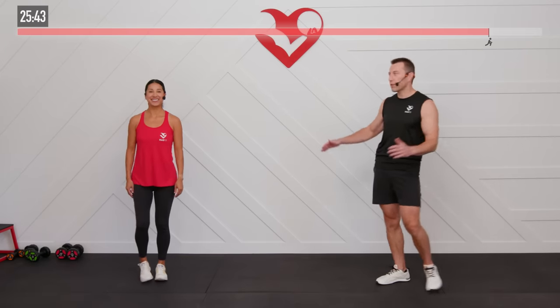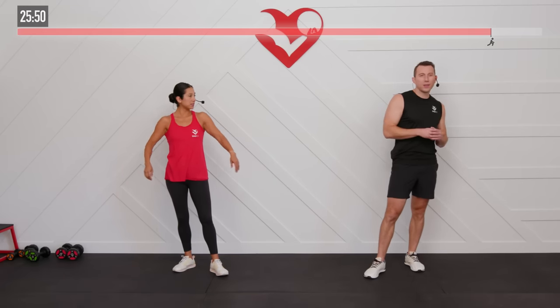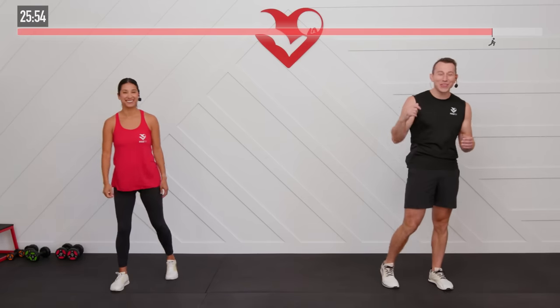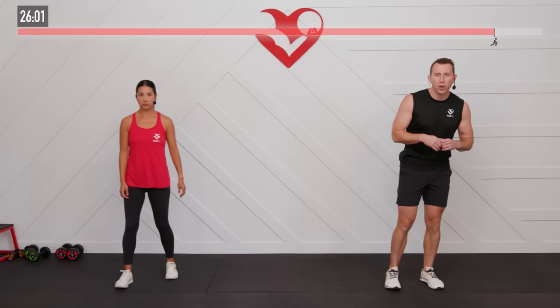And that's it, HasFit Tribe — you made it! High five for you out there. You can check this one off your list. We're moving into a cool down now — this is the easy part, really. You're going to show your body a little bit of love with some recovery work.